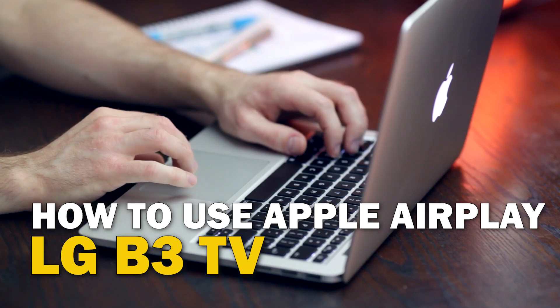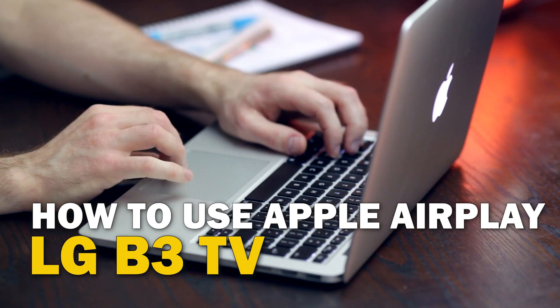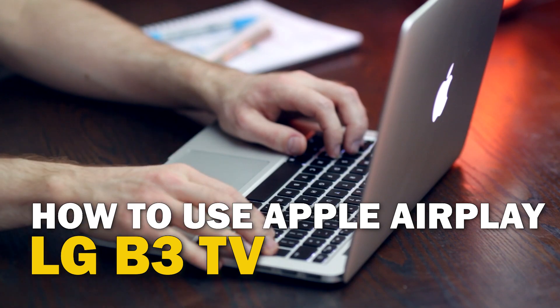Today's tech video, I'm going to show you guys how to use Apple AirPlay on your LG B3.